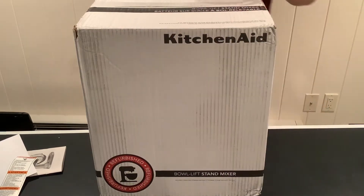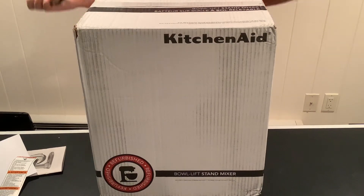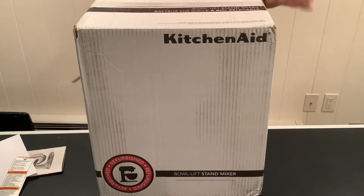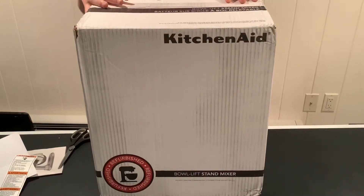Hi everyone! Welcome back to another Baking Miscot video. I am so happy to unbox another KitchenAid stand mixer. If you didn't see my first video, I unboxed the 7 quart Candy Apple Red mixer and I honestly love it. Both refurbished — I can't even tell it's refurbished. I love it so much and I kind of bought another one.